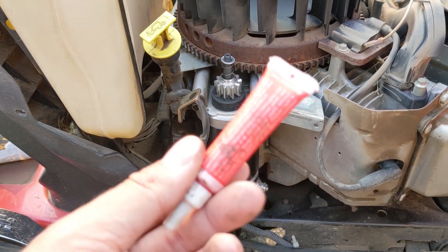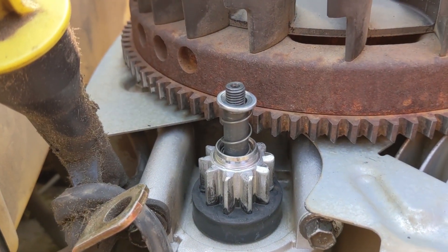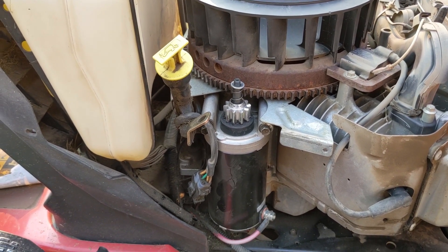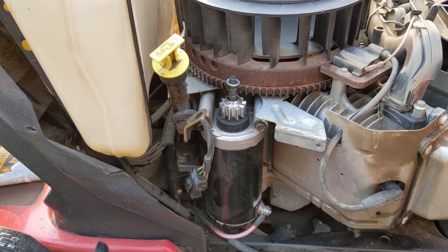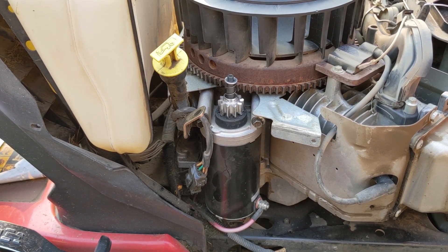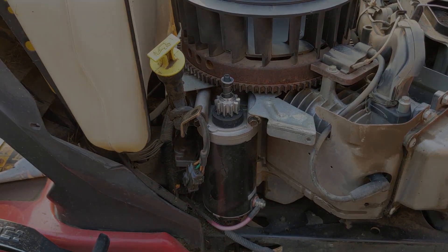So instead, what I plan on doing is using a little bit of red thread locker on the starter shaft threads. I'm going to tighten the nut down and reinstall the dust cover, then turn the key over and see if we can get this engine to turn over. That way I'll be able to get this back to my customer — we just had about four days of straight rain and his grass is incredibly long. So at least he'll be able to start up his machine, cut his grass, and then I'll be able to warranty this starter.